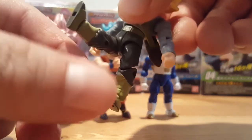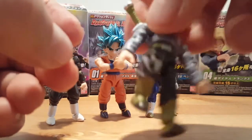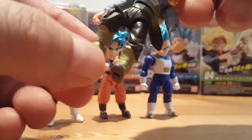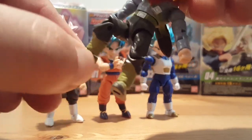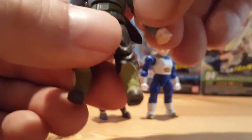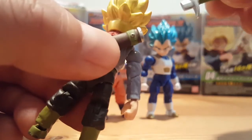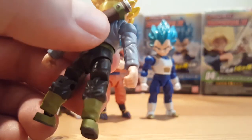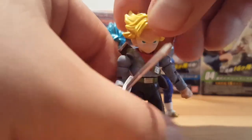You can bring his leg up high. Single bend at the knee greater than 90 degrees. And his ankle is a ball joint, so he is able to have ankle pivot. His sword can also come out of the sheath, and he comes with an extra sword so he can hold it as well.